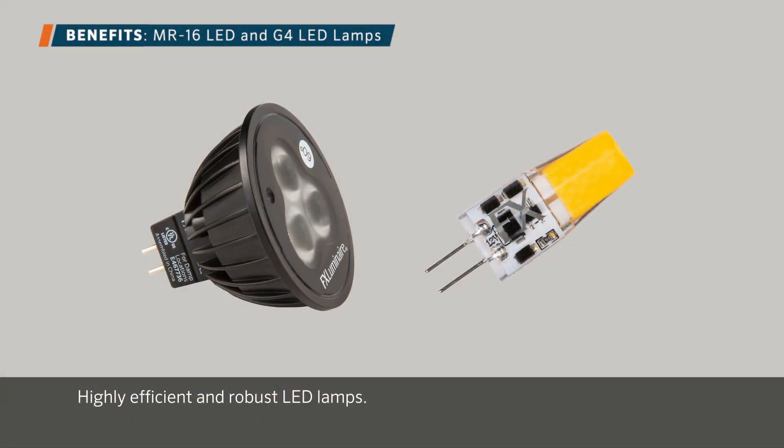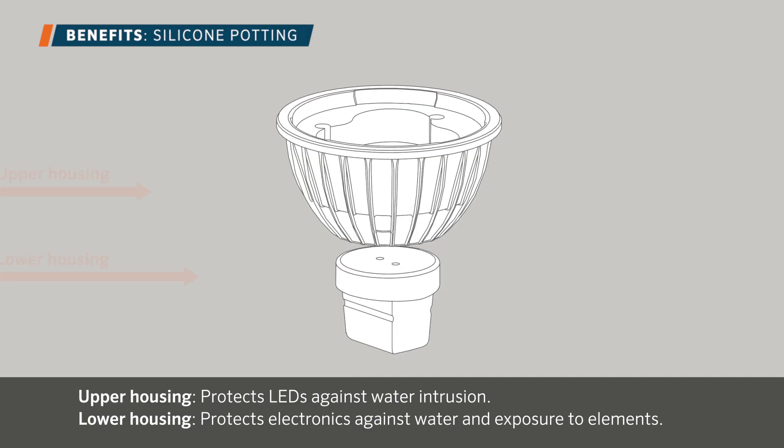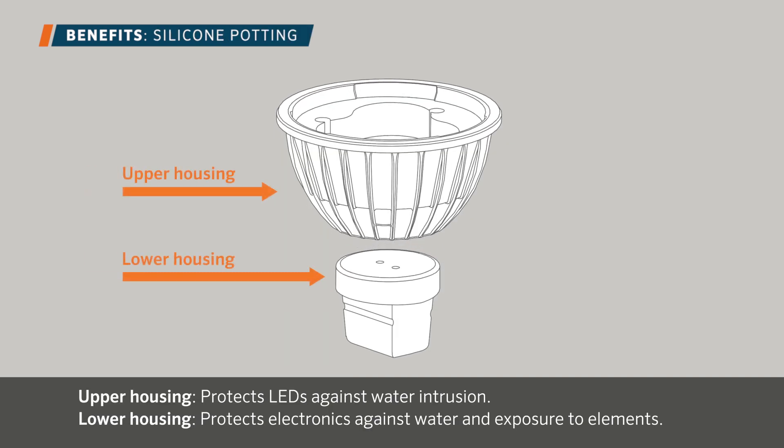FX Luminaire MR16 LED and G4 LED lamps are highly efficient and robust LED lamps. Their low VA allows you to include more lamps per job without adding additional transformers. The fully-potted design of the MR16 LED lamp effectively protects against water intrusion and exposure to the elements.